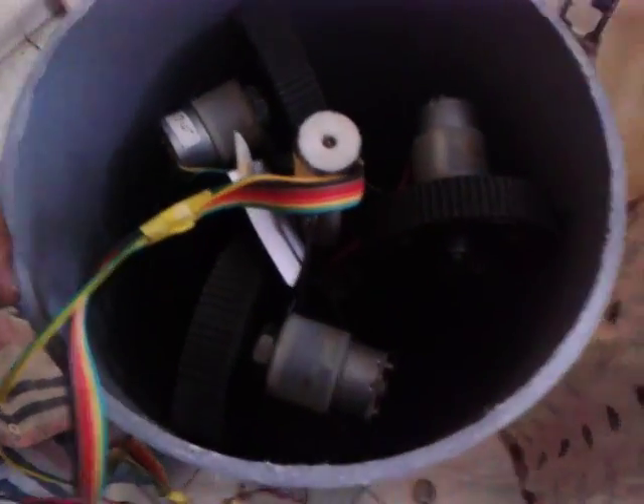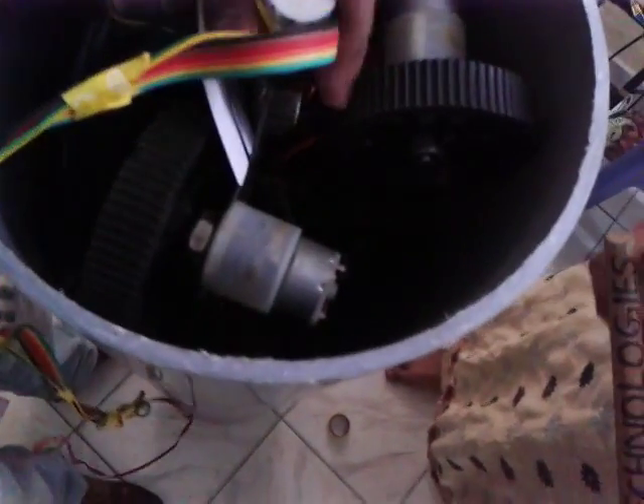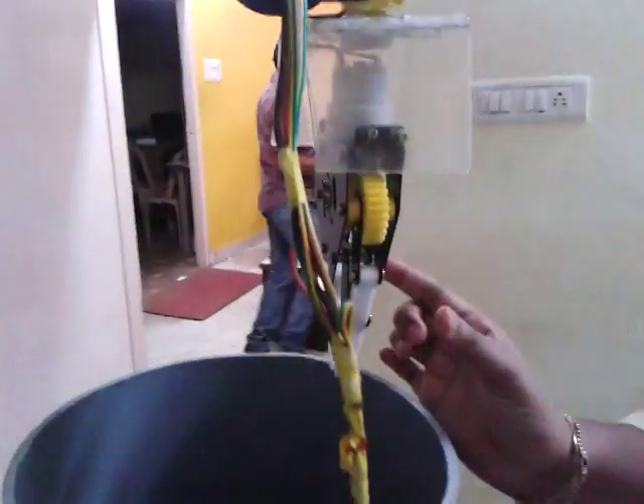The upward movement of the robot is controlled using the control buttons. Now you have seen the pipe robot movement — next we will see the arm movement.